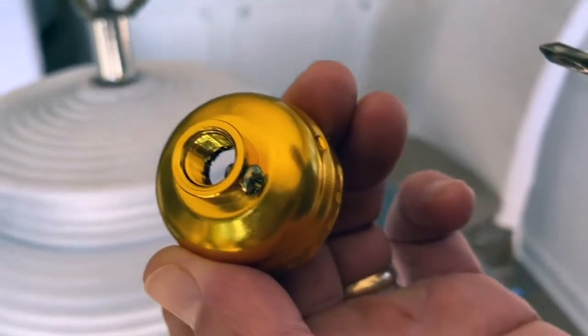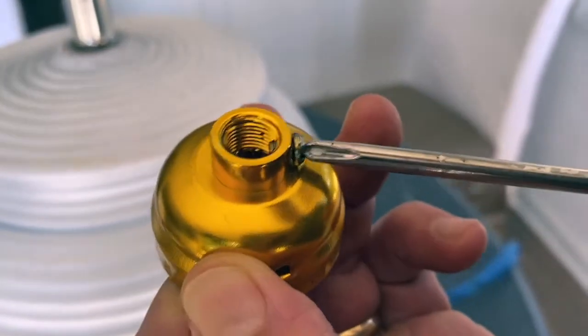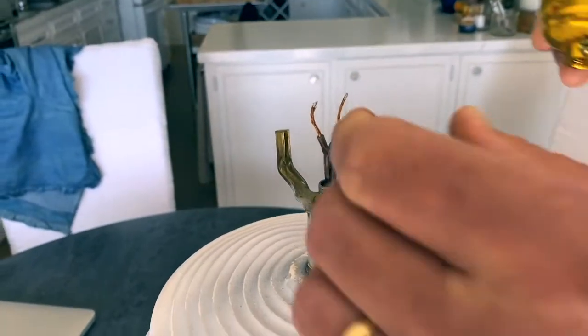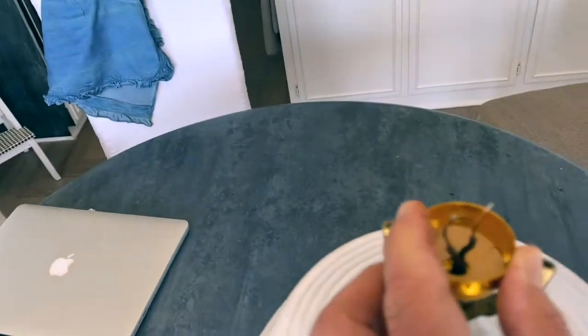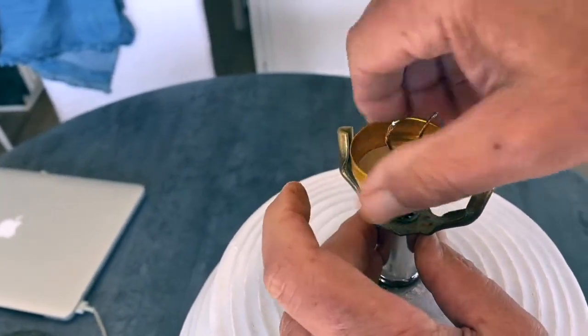There's a little screw right here — you want to loosen that screw. Then it just goes over: you put the two wires through the hole and pull them out from the top, then tighten it.